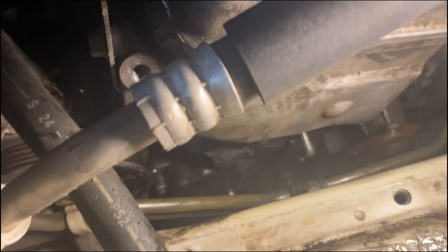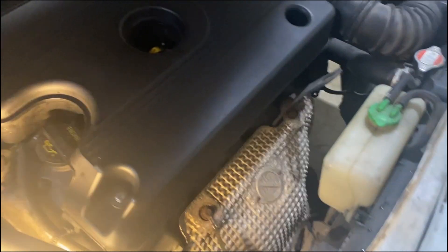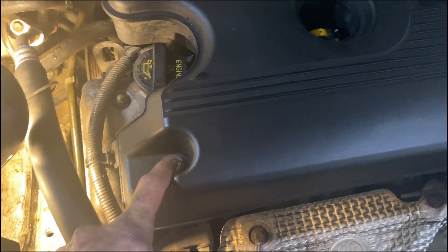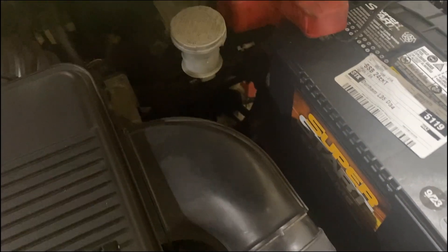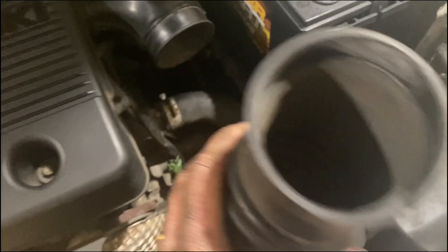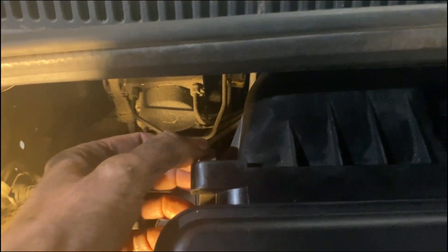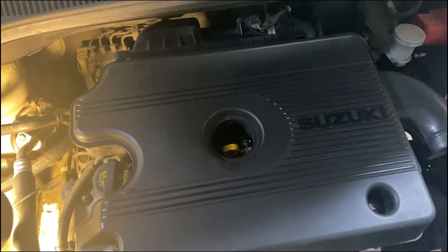Got everything cleaned up as best I could — we've got a clear shot to the timing chain cover. The next thing to do is remove the valve cover. To begin that process we remove two 10 millimeter bolts, slide this assembly out, and there are two spring latches. Pop those off and the whole air filter assembly will come out, giving us access to the top of the motor.